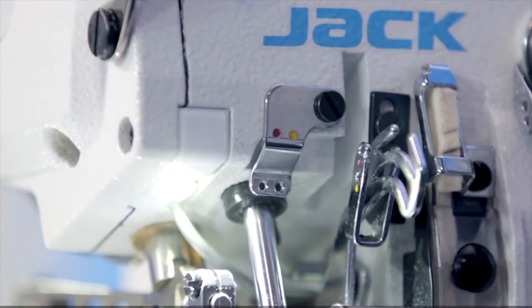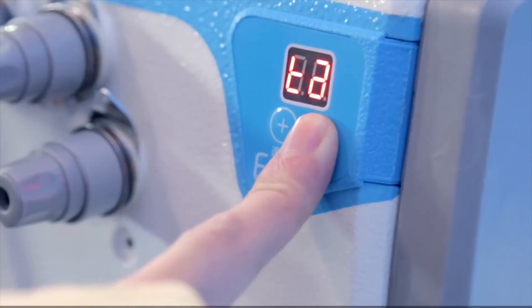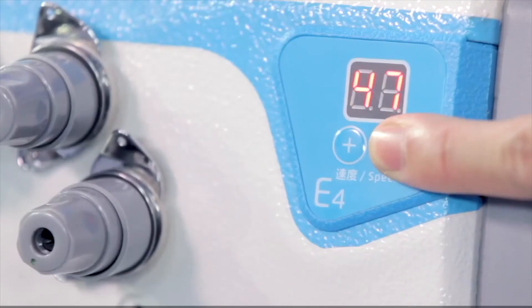The embedded chassis-type LED lamp design not only allows you to adjust the brightness, but also more effectively avoids the phenomenon of hanging.